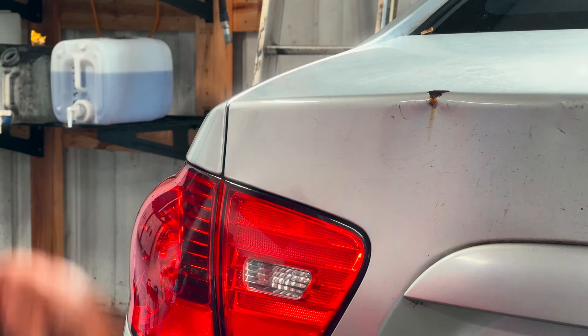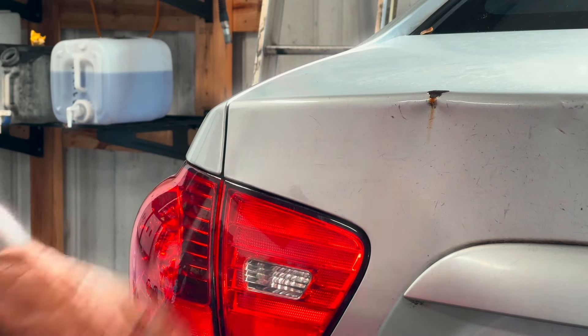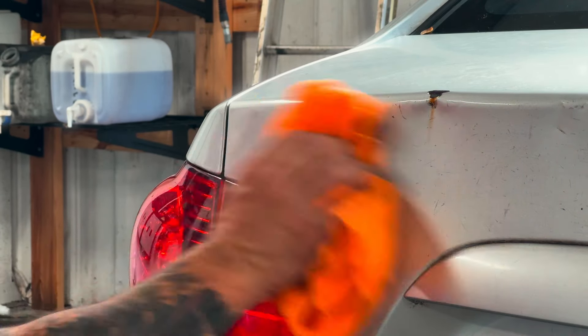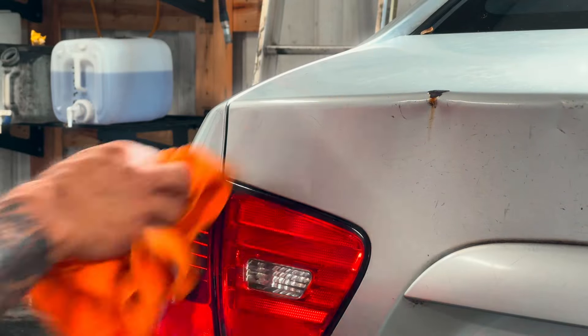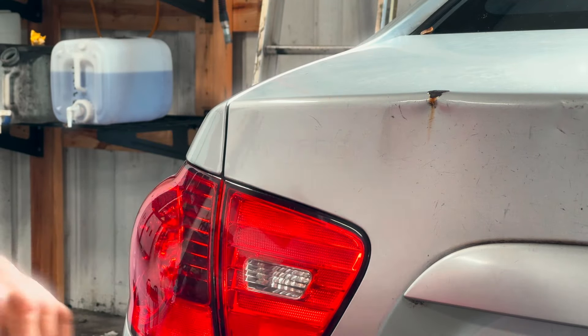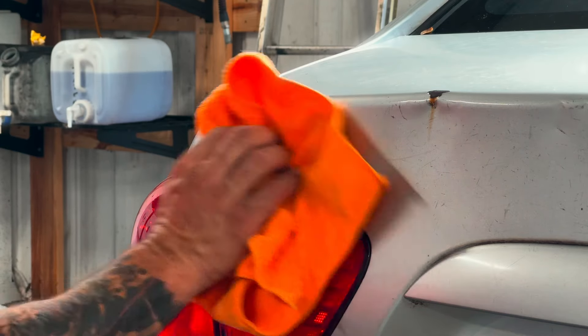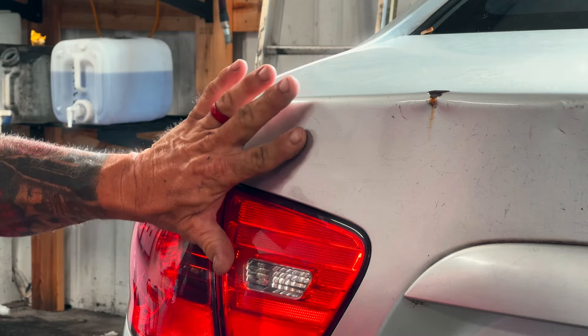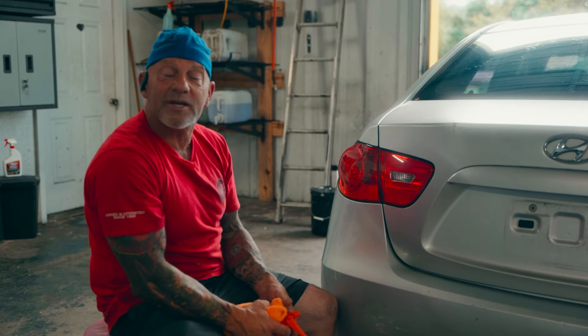You're always going to have a little bit of ghosting — that shadowing on there. We can even take our hand orbital polisher and polish that off and get it a little better. But as you can see, the car hasn't been polished recently, so we're just going to get all the goo and the glue off. And there you have it — it is smooth. You're always going to have that little ghosting, but that's how you do it at home. It's going to be simple and easy.